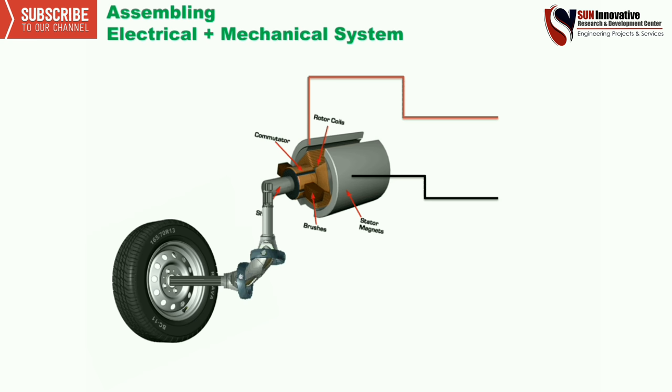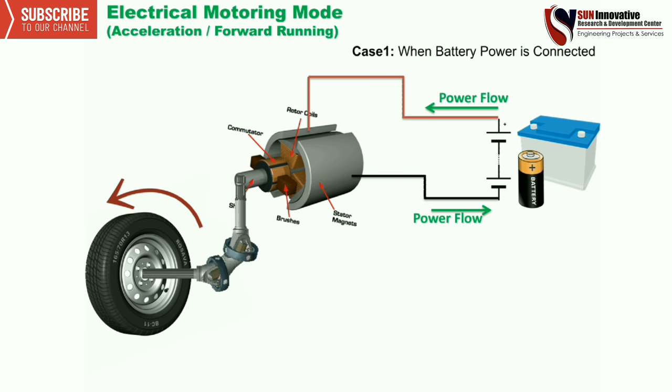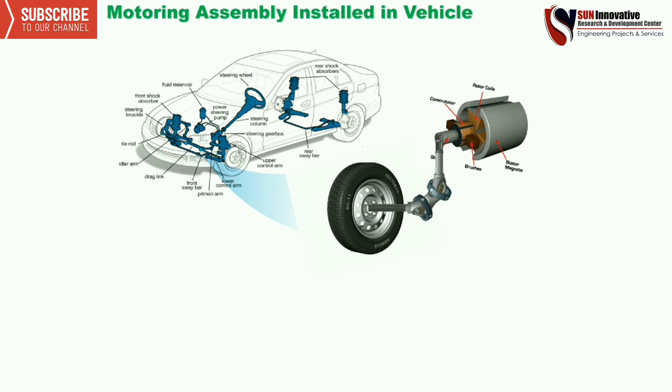The tire is connected with the shaft, and the shaft is again connected with the electrical motor, which is connected to the battery. In case one, when battery power is connected, it will power the motor and rotate the tire through the coupling connected to the shaft. The power flow will rotate in an anti-clockwise direction, as shown.